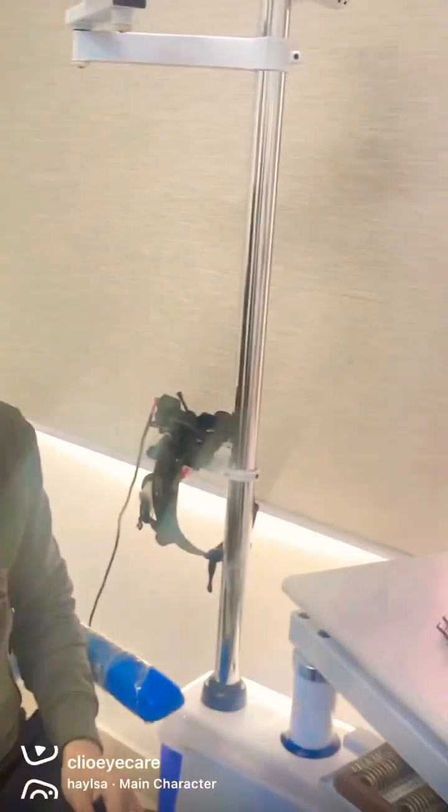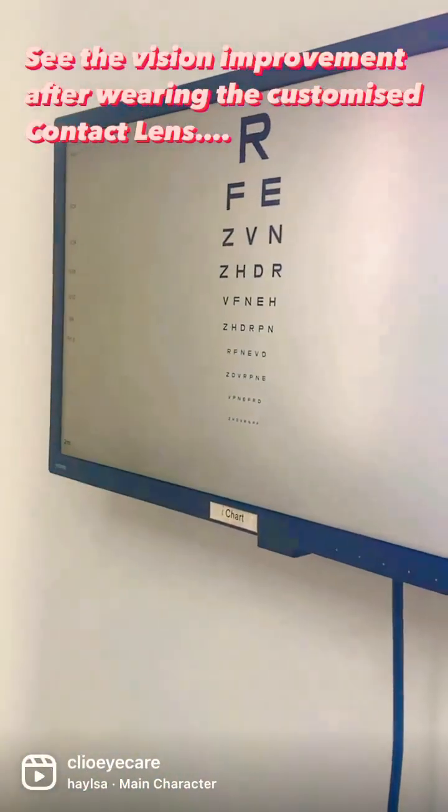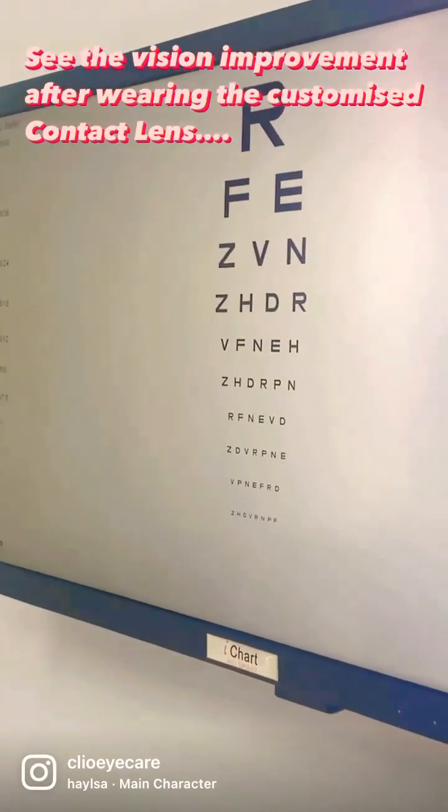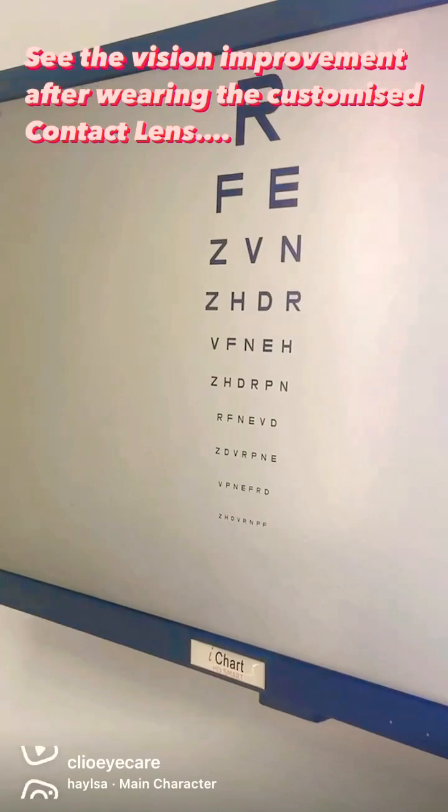You are wearing your mini scleral contact lenses now today. Your lens has been dispensed, so with both eyes with the lens on, I want you to start reading the chart now. Please start reading from top.